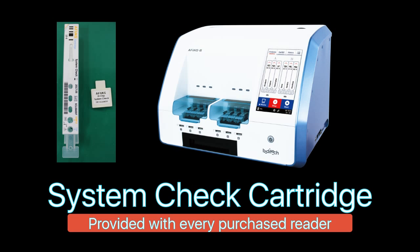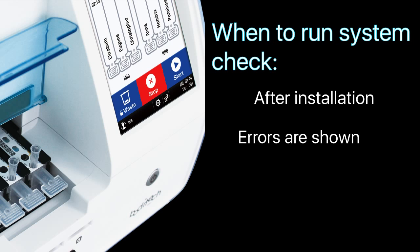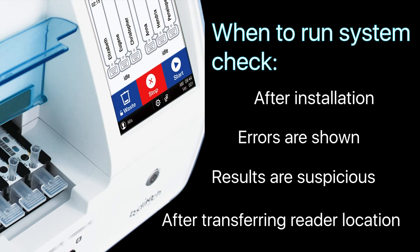Now let's run the system check cartridge. The system check is usually run after every reader installation, whenever test errors are shown or results are highly suspicious, or after the reader was transferred from one location to another.